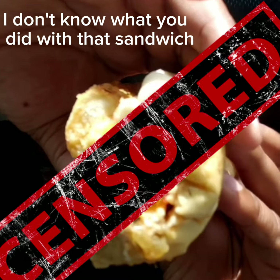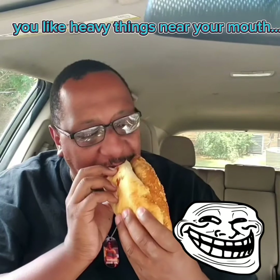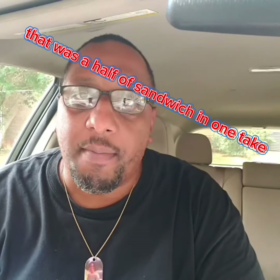Getting another look. Sorry about the sun, y'all — it is beaming out here. But this thing is heavy. I love their rosemary bread.